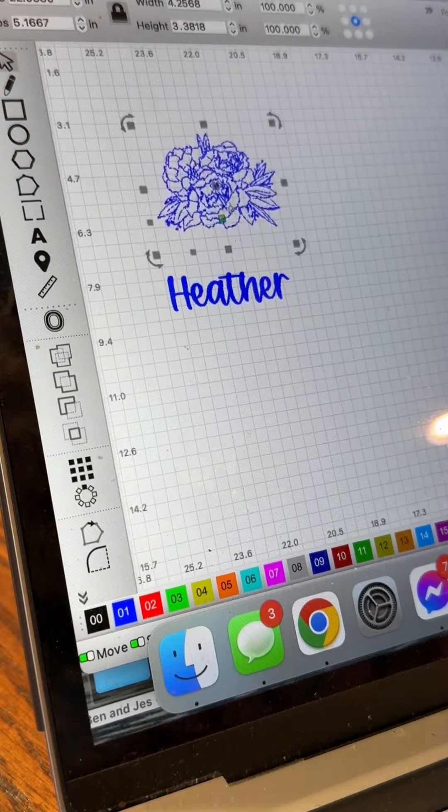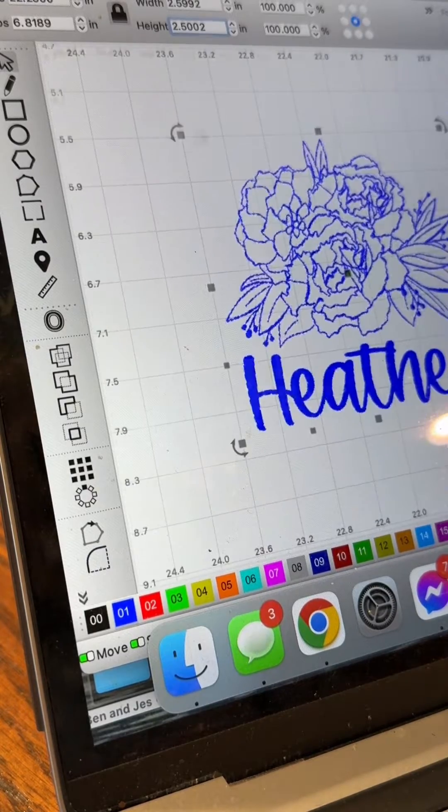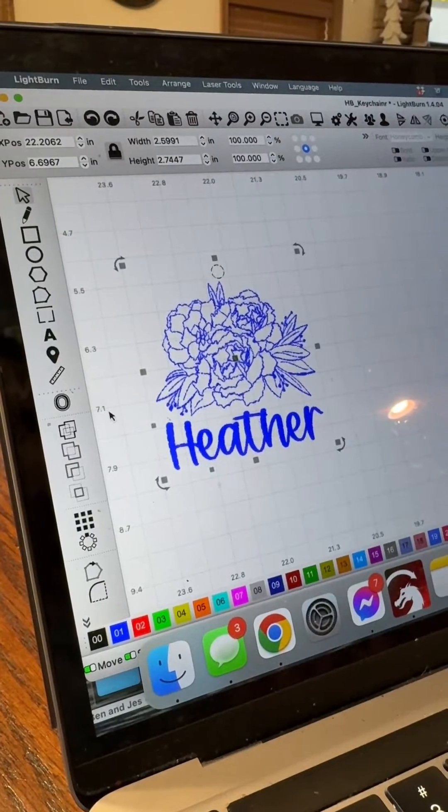From there I'm going to head into Lightburn and enter each person's name with the font that I choose. Then I'll import my artwork directly from Procreate. For this keychain I'm leaving the artwork on an engraved setting, but I'm also going to have to create a small two millimeter size circle so that I can put keychain hardware through it.